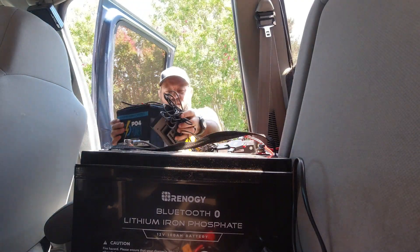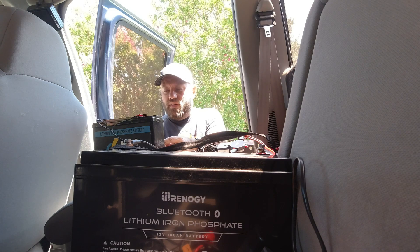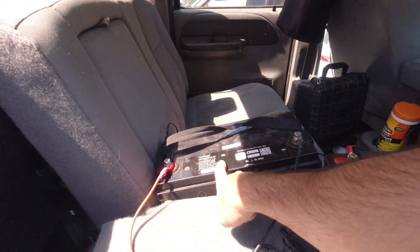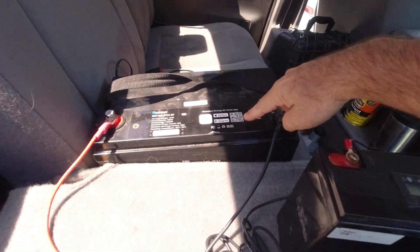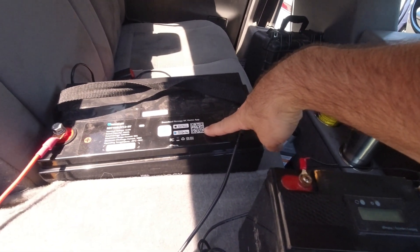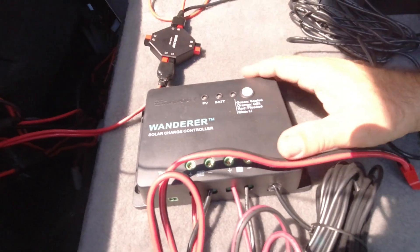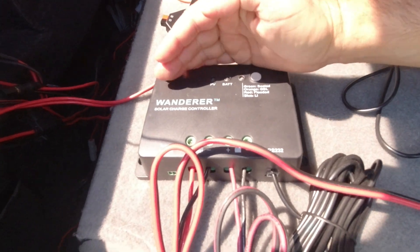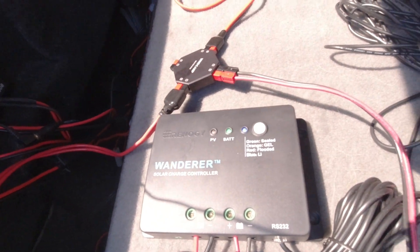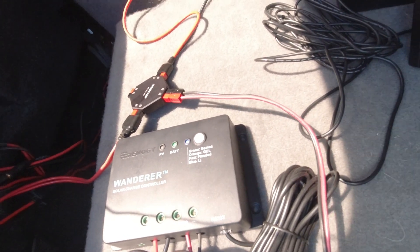I'm wondering if the sun is too bright to see the screen, but we're going to try it and find out. This is obviously my 100-amp-hour Renogy battery — it has built-in Bluetooth and a QR code you can scan. Just download the DC Home app from Renogy, scan the code, and it automatically adds it. This is the Renogy Wanderer solar charge controller. It is not MPPT — I could have gotten MPPT but didn't need it, as I have a different setup for the truck I'll be putting in later.